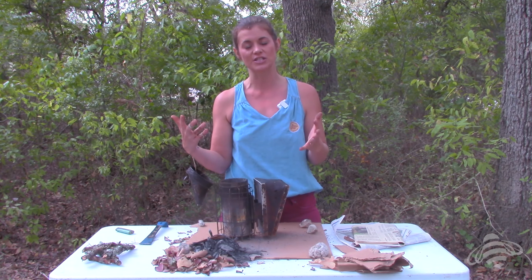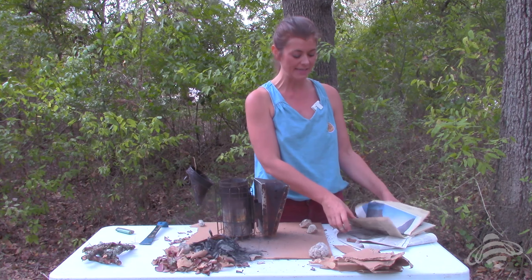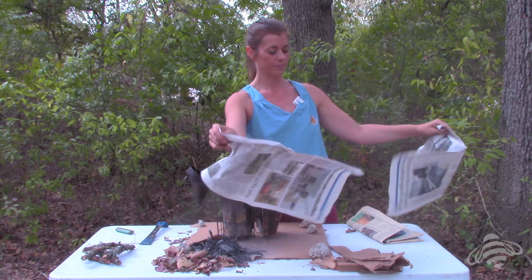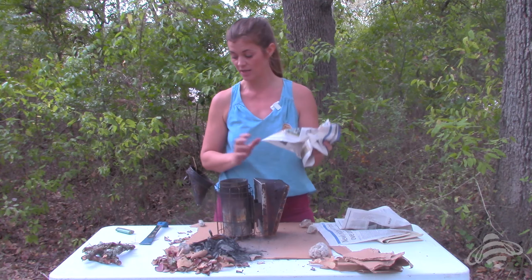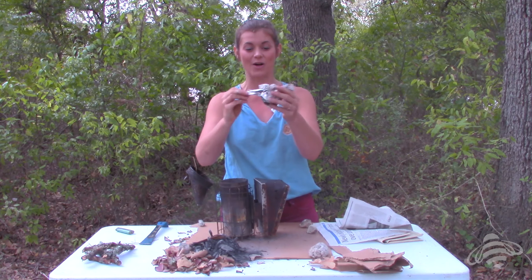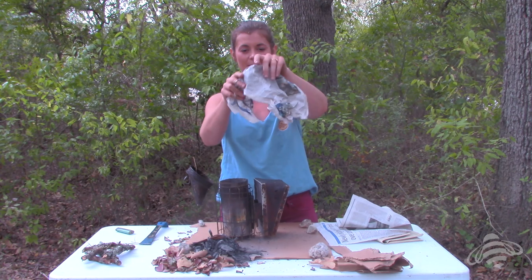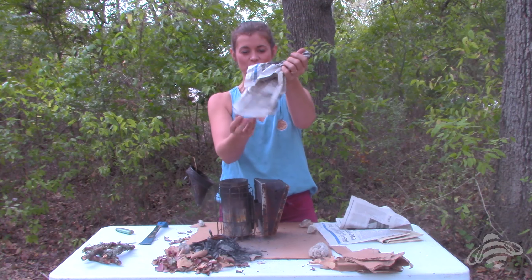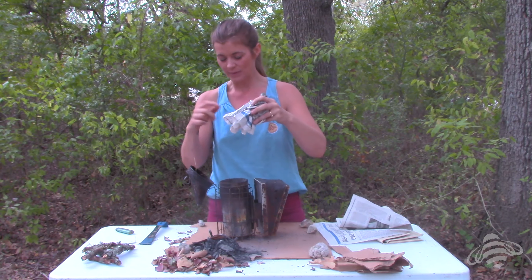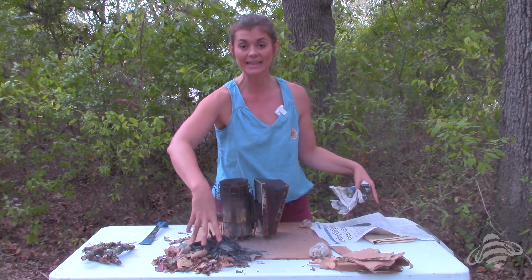If you're lighting a virgin smoker it's a bit harder those first few times, but you've got this. I'm going to take a bit of my tinder, which is newspaper. Keep in mind that a smoker needs oxygen — do not crumble the newspaper up very tightly in a ball, because this is not going to light very well. You have to have oxygen in there for it to catch. I like to ball it up loosely with little tendrils down, making sure it's breezy with air around the paper. Remember, this is not going to stay lit very long so have your kindling ready to go.